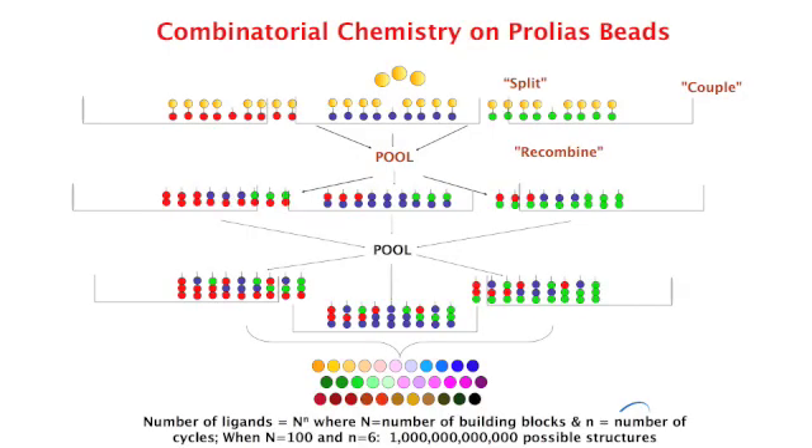In a split-couple-recombine synthesis, empty resin is divided into a variety of reaction vessels containing different monomers, and the first monomer — in the case of these libraries, amino acids — is covalently attached to the bead. The beads are recovered from the different reaction vessels, pooled, washed, and deprotected, and then randomly redistributed into more reaction vessels, which can contain the same or different monomers as the first set of reactions.